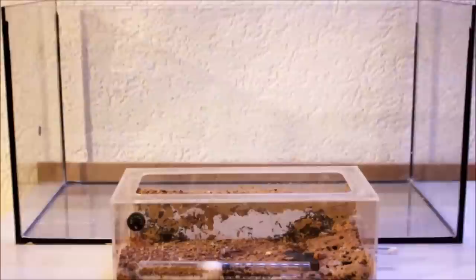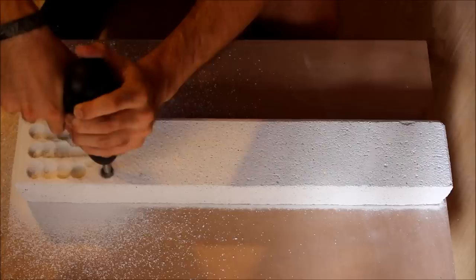Welcome to the Amazing Ants channel and have fun watching the modification from an aquarium to a formicarium.